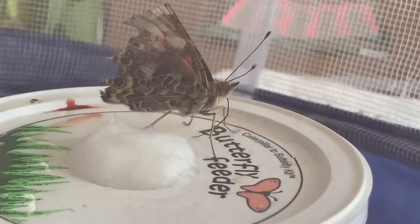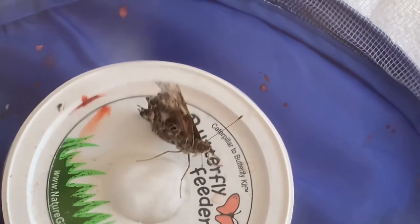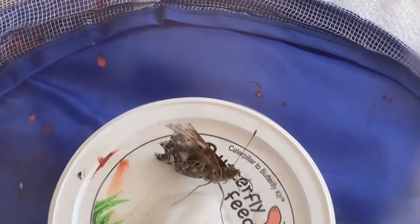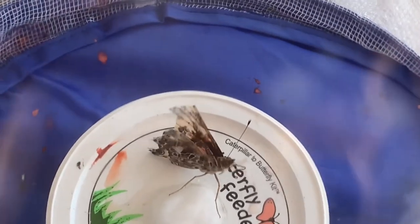But it can have a good life right in here, and as you guys can see, I gave it a fresh thing of sugar water and it's happily drinking, so that made me feel a lot better. At least it can have some food, since it's not going to be able to fly very well out in the wild.